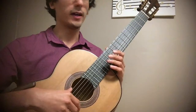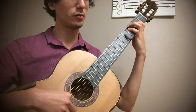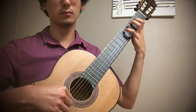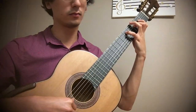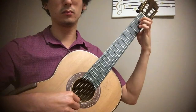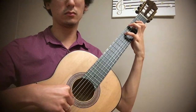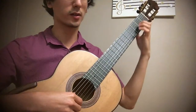Here is exercise number one — it's just a scale in thirds with just a one-octave range. I will try and play this a little slower. Exercise two is similar, but we're going to start higher.